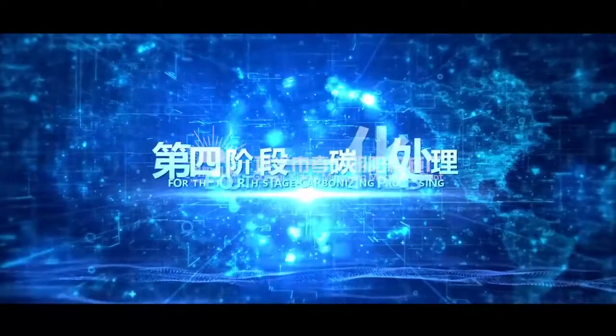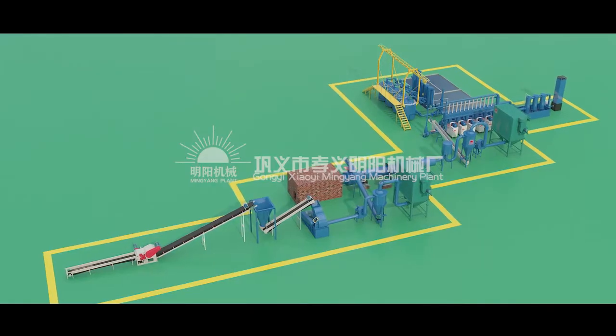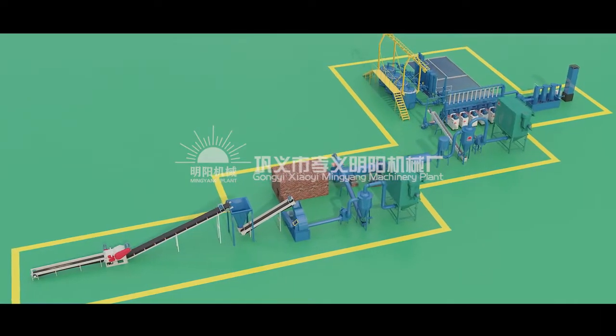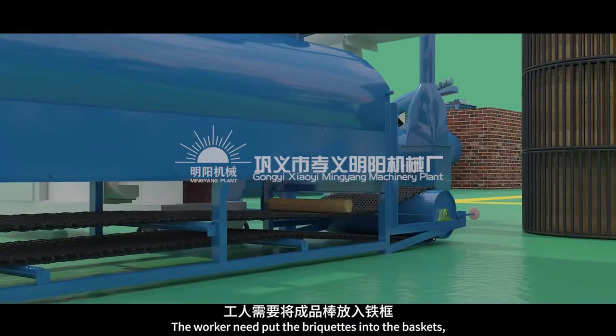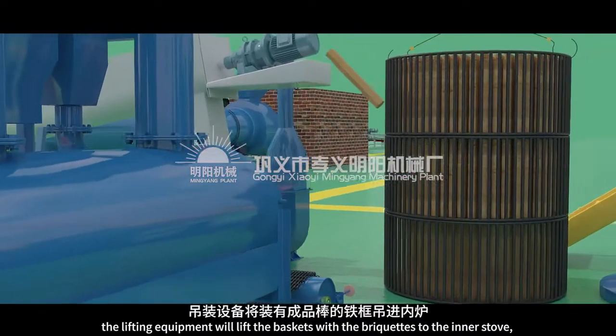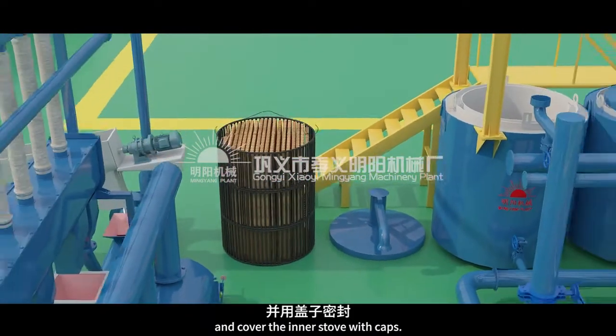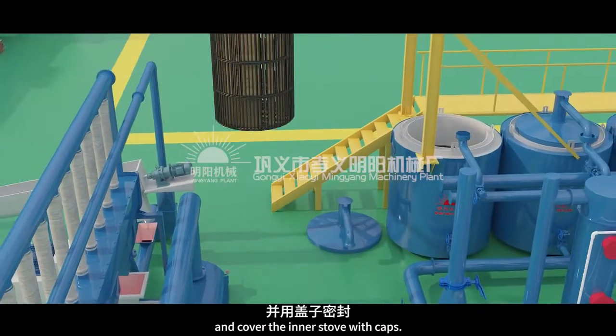For the fourth stage, carbonizing processing. The workers need to put the briquettes into the baskets. The lifting equipment will lift the baskets with the briquettes to the inner stove and cover the inner stove with caps.